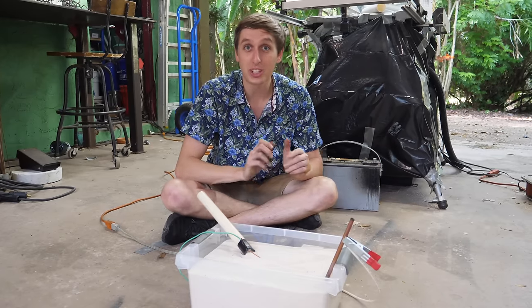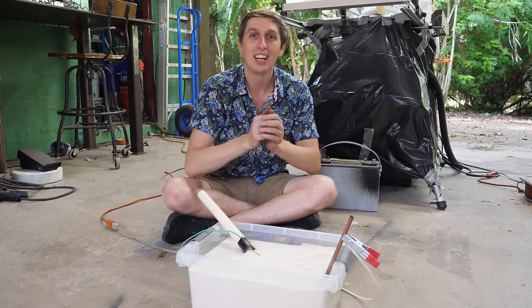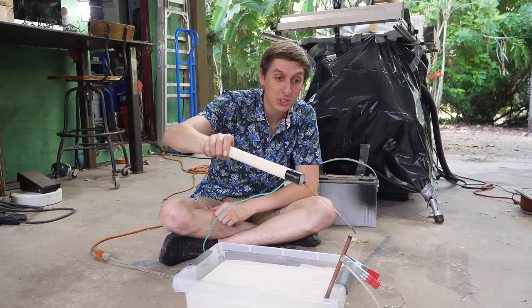Speaking of lightning bolts, they cause a naturally occurring phenomenon just like this called fulgurites. When they strike sand, they create a molten tunnel of sand right where the lightning bolt strikes on the beach. They're really rare and hard to find and they're pretty fragile. So let's try making our own fulgurites with our own high voltage transformer.